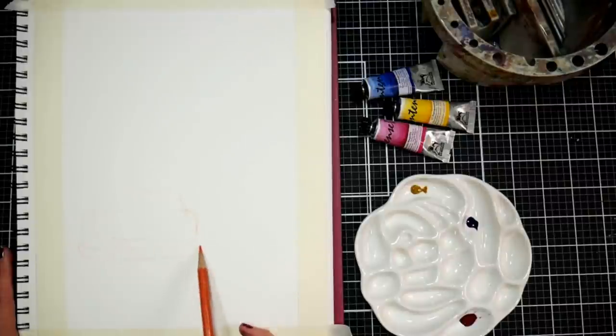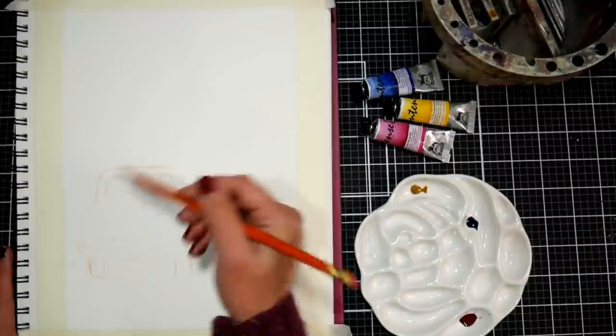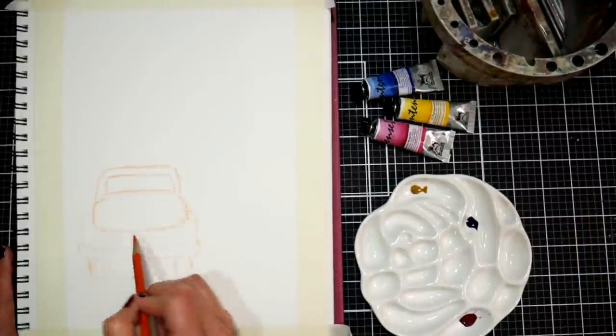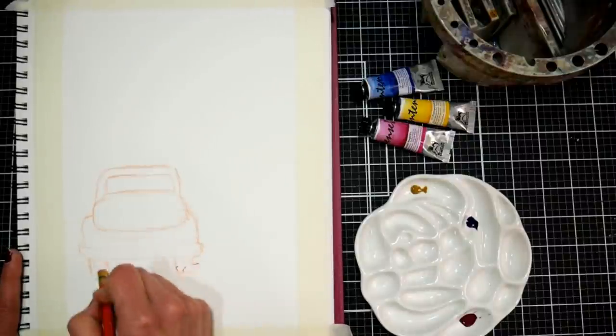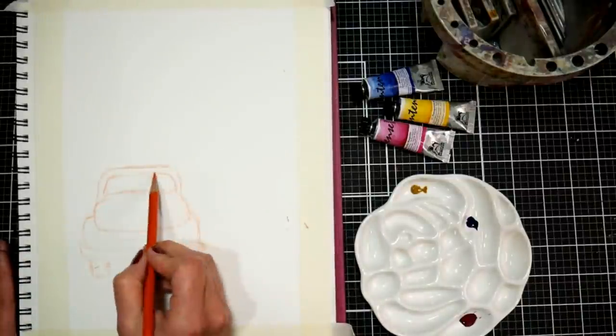I'm starting off by sketching with an orange colored pencil, sketching pretty lightly so I can erase if I need to. I usually like to have some pencil lines there because it's fun to see that colored lead — just something different than regular graphite.